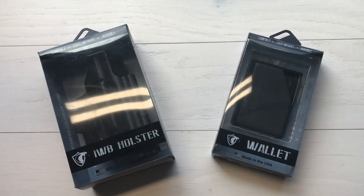Hey everybody, Desert Guardian here, and today I want to talk to you about Cobra Kydex gear. Cobra Kydex is out of Chester, Georgia. They are made in the USA.